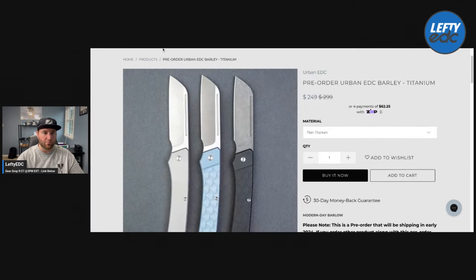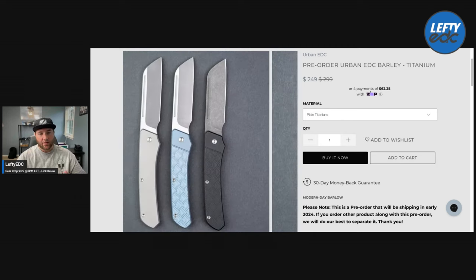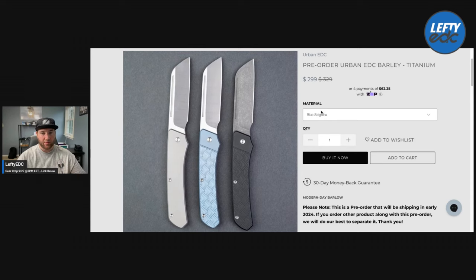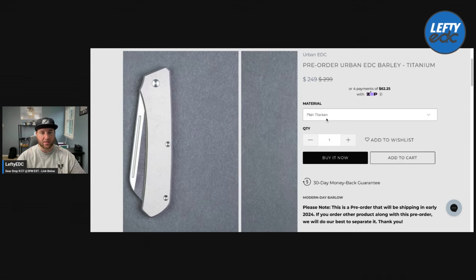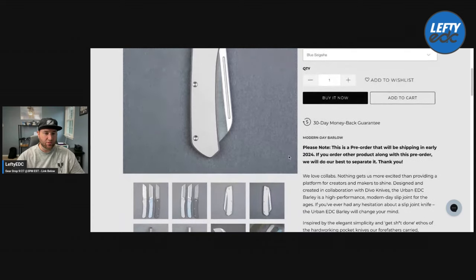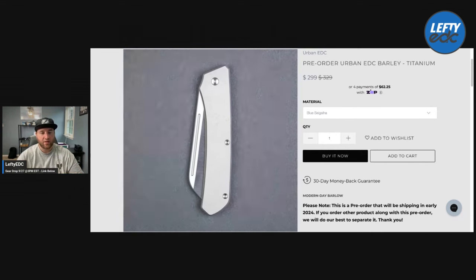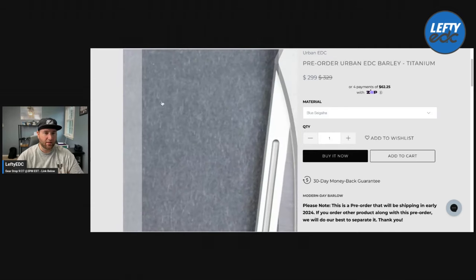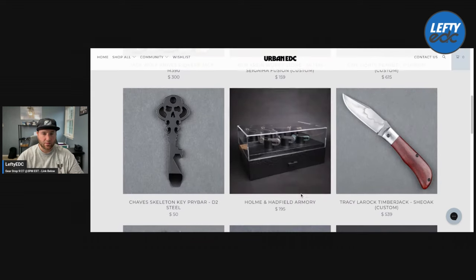It looks like the pre-order on the Barley is closing — like today or tomorrow. If you guys are on the fence on the Devo Knives Barley design that Urban EDC is doing, I would suggest you jump on it now because this price is going to go up when they come in. It starts at $250 in plain titanium. That blue Sagaha is really the one for me and that one's $299. So if you're interested, you can support us by buying this and support me by using the link, and you get a really cool slip joint knife. We love this design — I can't wait for those to come in.